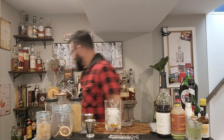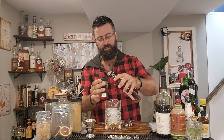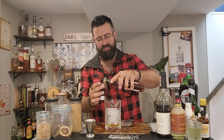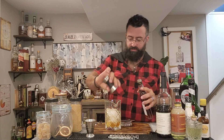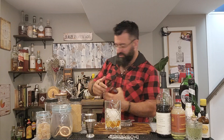Next up, we need three quarters of an ounce of cognac. Back to the trusty shelf — a little bit of cognac. Equal parts so far. Rye, cognac — sounds like a Sazerac already. It's not. That's just what New Orleans does, apparently. Three quarters — in the tin. There we go. Back on the shelf you go.